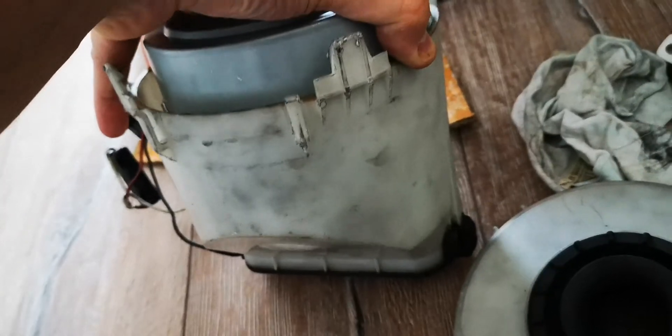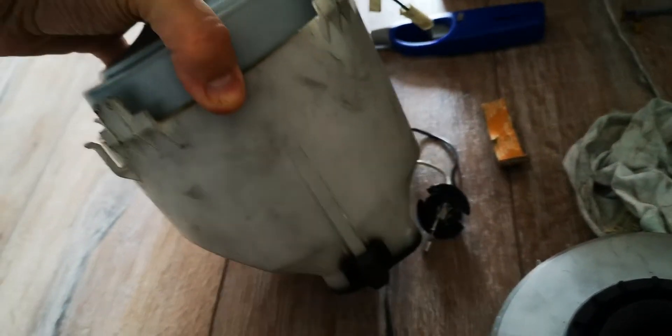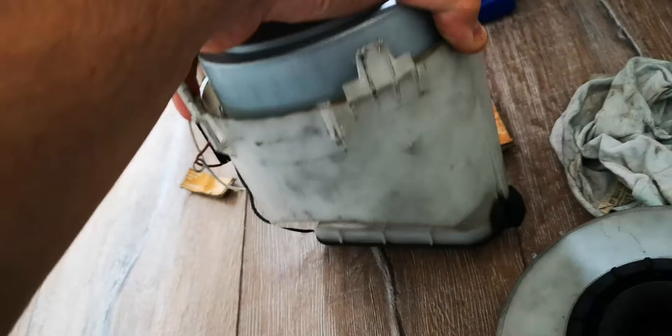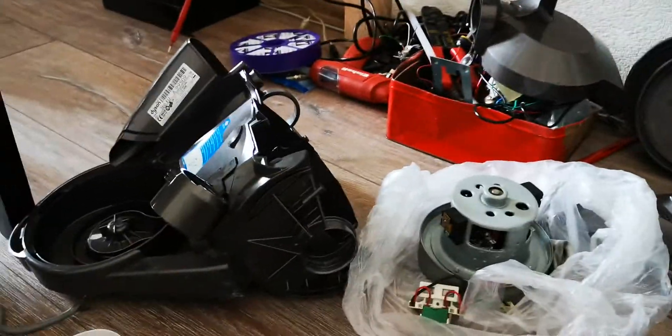So this is how the engine looks — it's been throwing dust from the brushes. Let me put it together and I'll show you a little bit more.